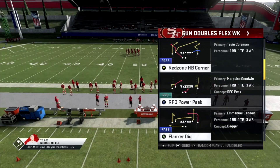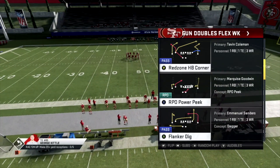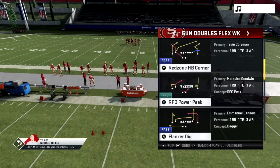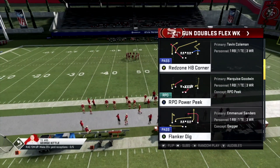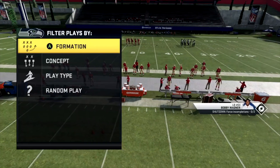Hey guys, Coach here from TryThisPlay.com. I want to show you the Red Zone Halfback Corner in the Gun Doubles Flex WK. This play looks a little crazy just looking at it with the running back doing that weird post route to the sideline, but I'm going to dumb it down for you because this play isn't that complicated.